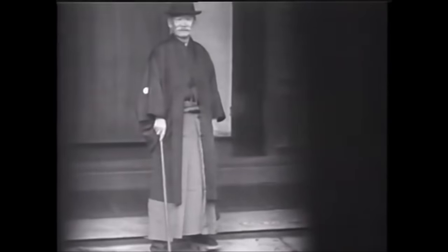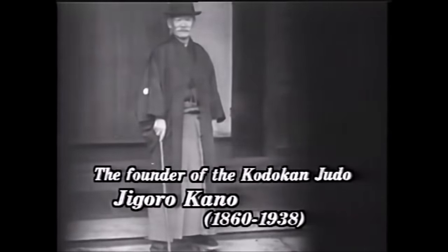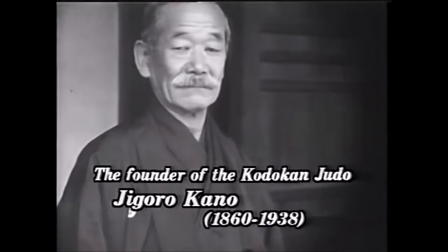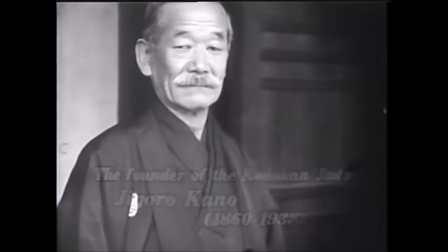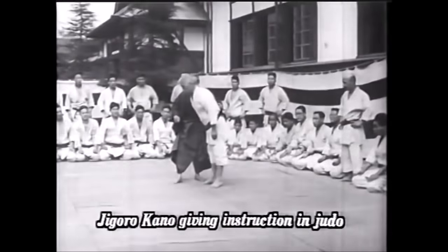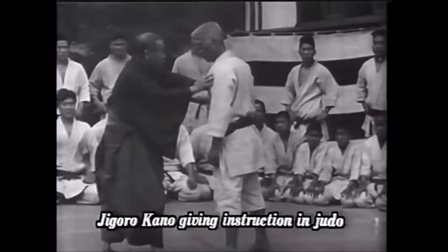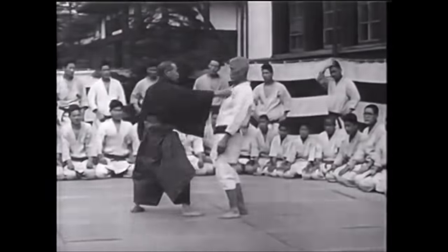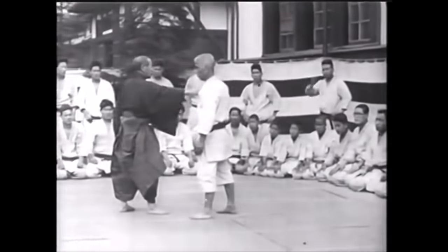Hi, this is Shadi. Today we're going to be talking about old judo from two decades ago. I did a video recently talking about how it never looked like wrestling, and I got a mixed comment section. Some were saying I cherry-picked, and some said something actually quite interesting — they said this was the 80s, and to fast-forward to the 2000s and I'd see something different.